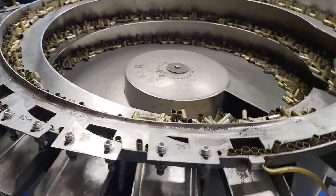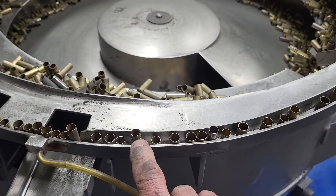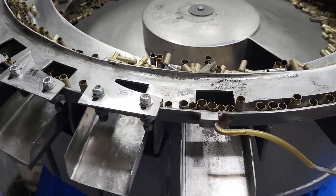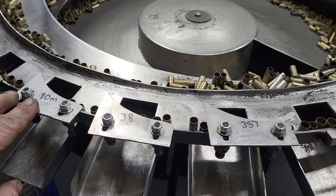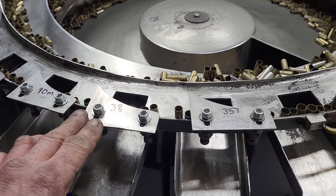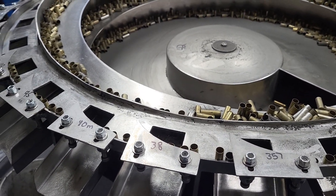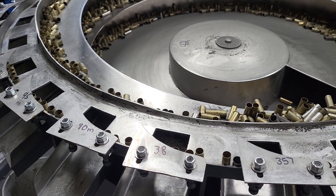One thing with the bowl you got to watch right here: embedded cases. When embedded cases are present, they're going to come around and they can get jammed under the 45, some 10-millimeter, and sometimes the 38, depending on the point of being embedded.